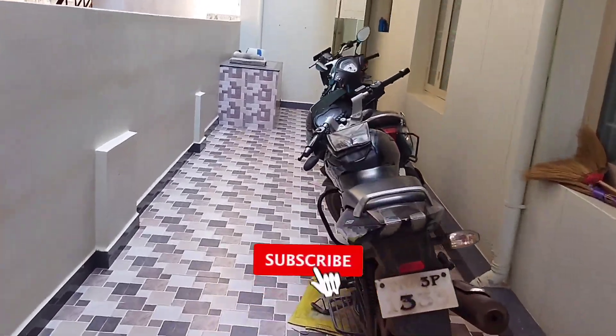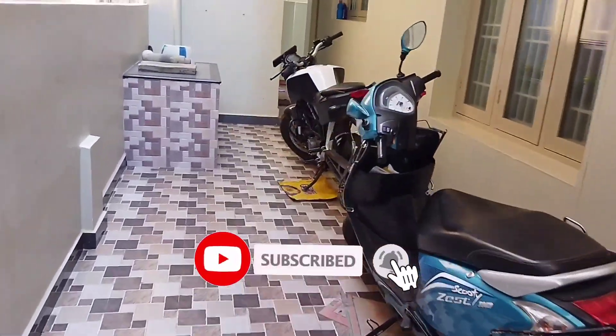Hello guys, welcome back to my channel. In our channel, we have a bike delivery video.